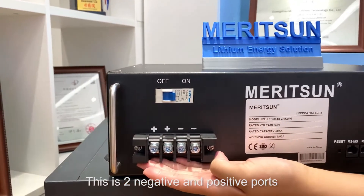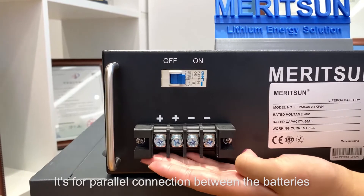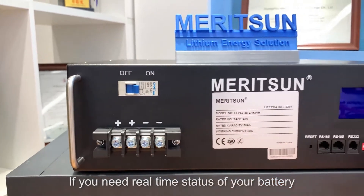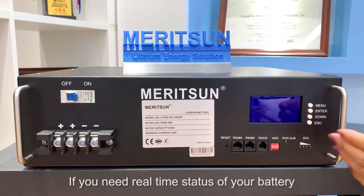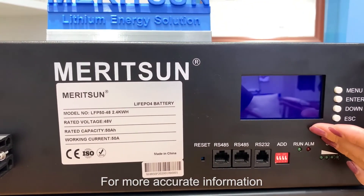These two negative and positive ports are for parallel connection between the batteries. If you need real-time status of your battery, you can see the status on the LCD screen.